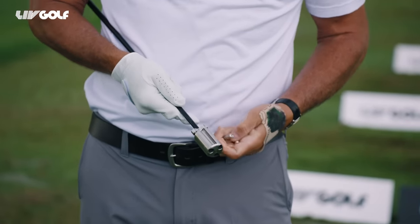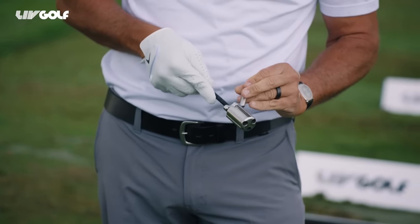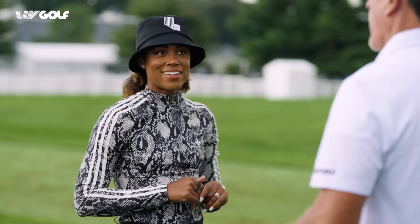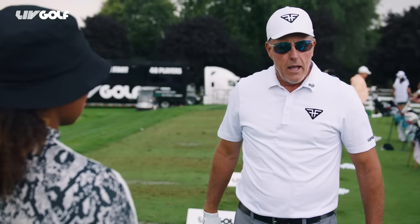Another thing I've learned from guys like Padraig Harrington and Barry Henson — older guys that really hit it hard — is twice a week after I play, I'll hit 25 drives as hard as I can. Not worrying about where it goes, but just getting my nervous system to fire faster. And then we get down to applying it.